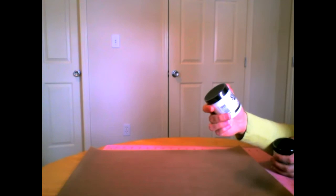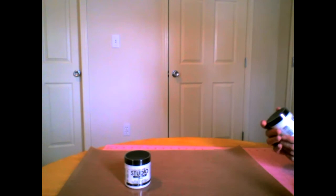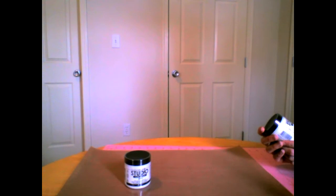Also from Amazon, I ordered the multi-medium gloss, and I'm going to be trying some image transfers with that. I haven't done image transfers in a long time, so that'll be fun. I also ordered some gesso, which we'll be using a lot in the class.